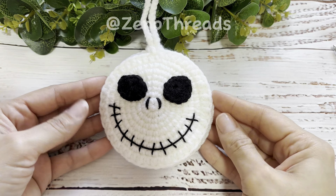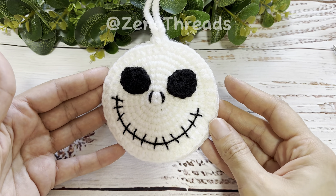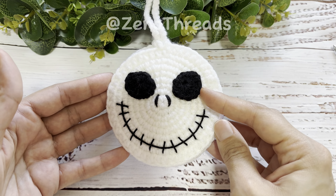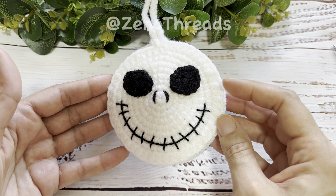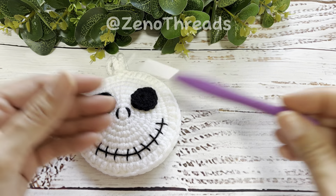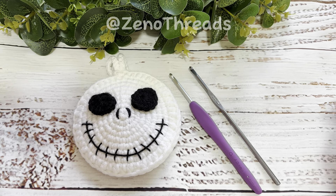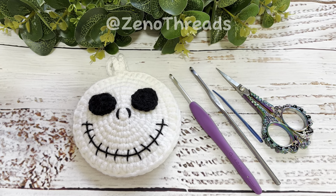Hello everyone, welcome back to my channel! For today's tutorial we're going to be making this Jack Skeleton pouch. He's really easy to make and not time-consuming at all. You're going to need some white acrylic yarn, some 3-ply acrylic yarn in black, some black cotton thread in size 3 to embroider the nose and mouth, a G hook, an F hook, a darning needle, and a pair of scissors.